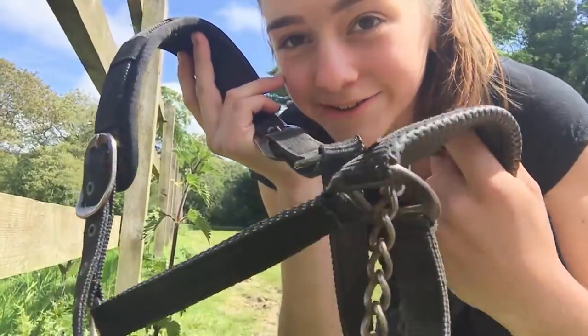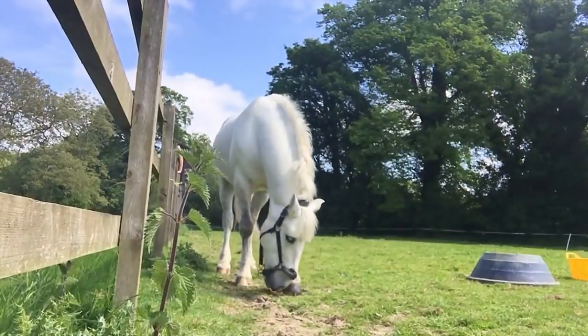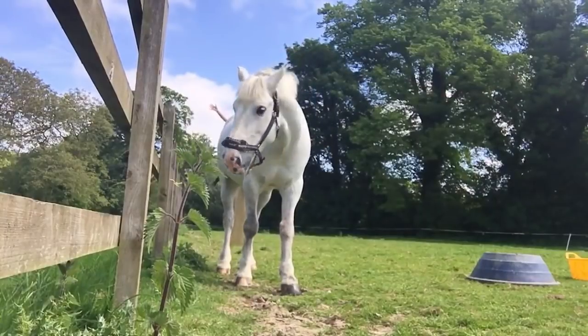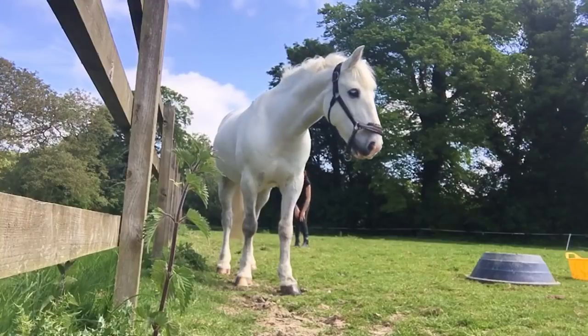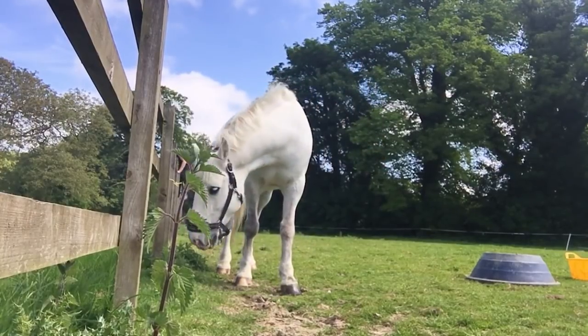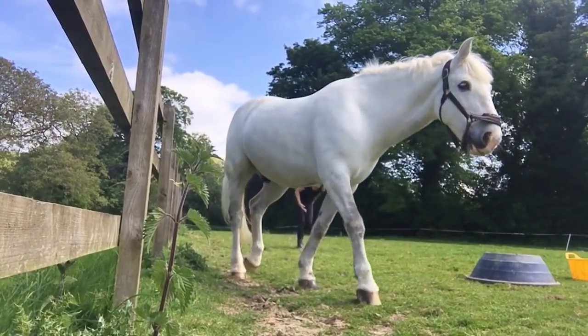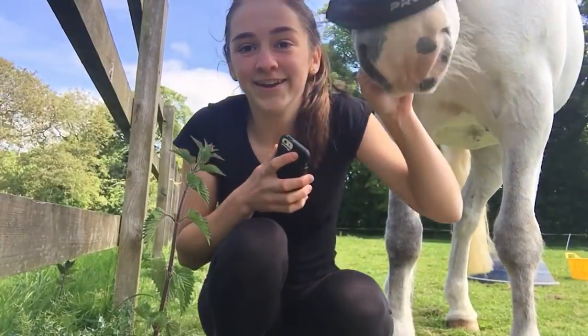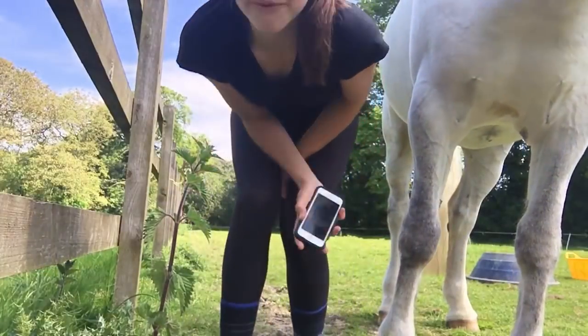Hey guys, so we're ready for photo number one. I'm just going to put a black hair collar on Shadow, got my hair in a ponytail. Yes, let's get this first photo done! So we've got photo number one - that was so fun.